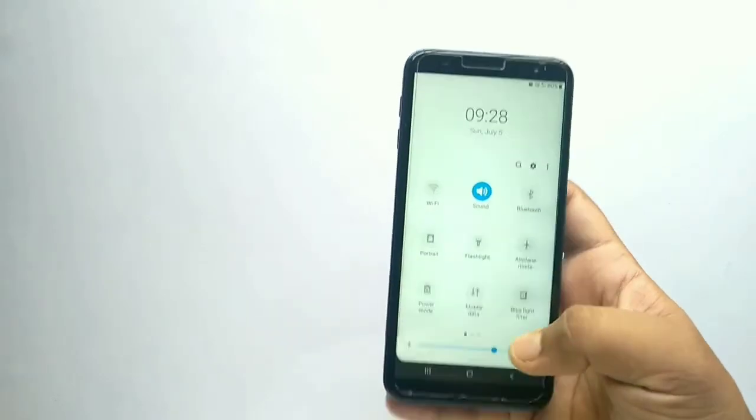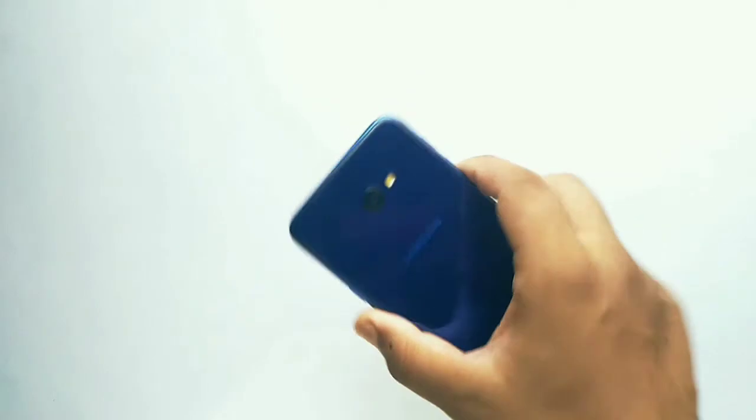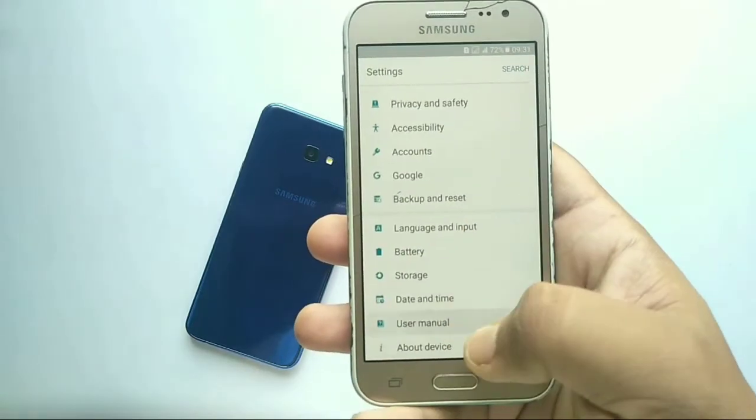Now this video will show you the procedure of installing One UI cool looks on any other older Samsung device running on Android 6.0 Marshmallow. So without any further delay let's roll the engine.